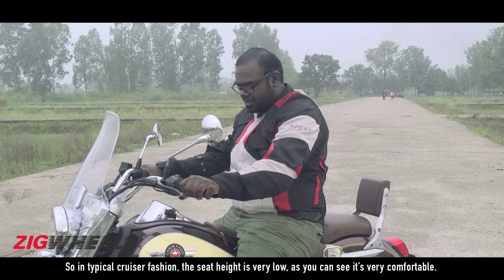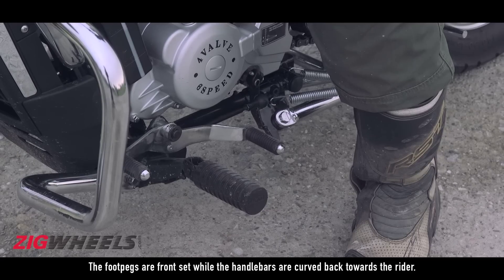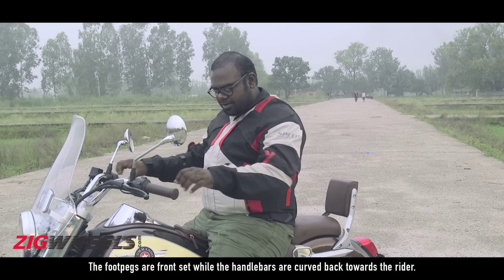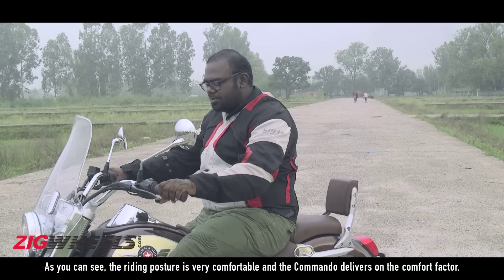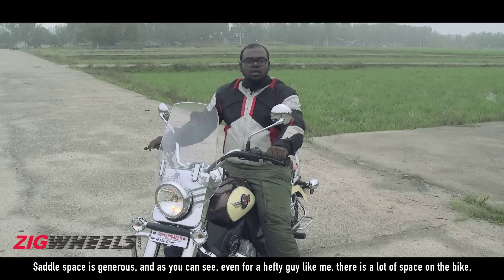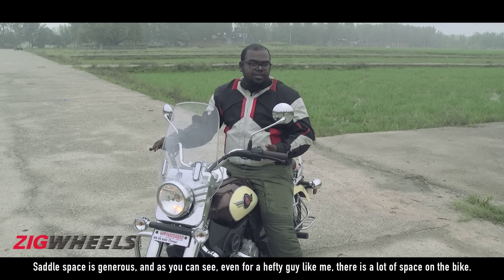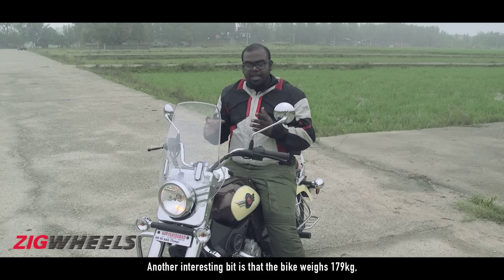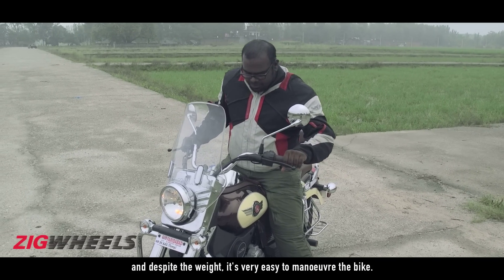In typical cruiser fashion, the seat height is very low and very comfortable. The foot pegs are forward-set while the handlebars are pulled back towards the rider, making the riding posture very comfortable. The Commando delivers well on the comfort factor. Saddle space is generous and even for a larger rider there is plenty of space on the bike. The bike weighs 179 kg and despite the weight it is very easy to maneuver.